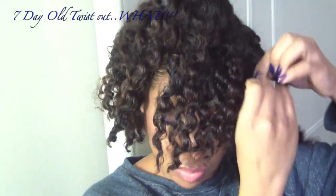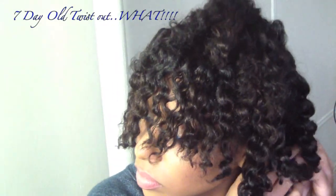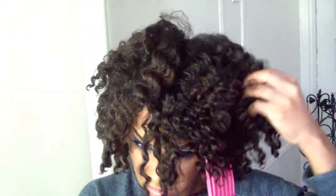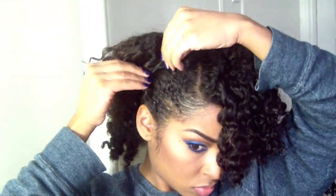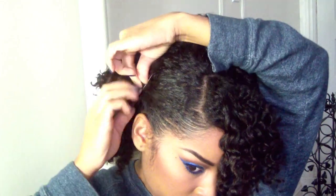I just wanted to show you guys how I styled my hair. This is a very old twist out, and that's why I wanted to show you — it's the same twist out I showed you guys and it lasted me a whole week. It could have gone longer but I wanted to wash my hair. Kudos to that Camille Rose Cranberry, because I've never had a twist out last this long and it looks so good.